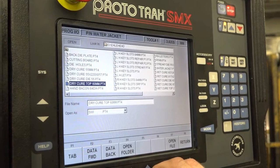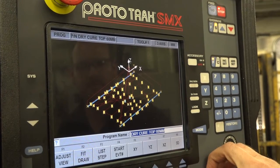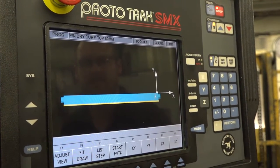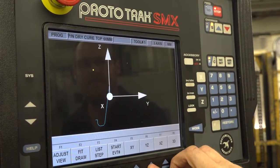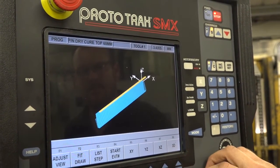If an engineer was watching this and didn't know anything about the SMX control or the Prototrack control, it is extremely popular. There isn't anybody that doesn't like it that's got it. What are the features you use on it that could help them?